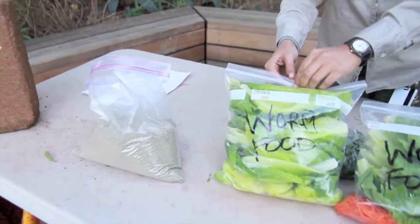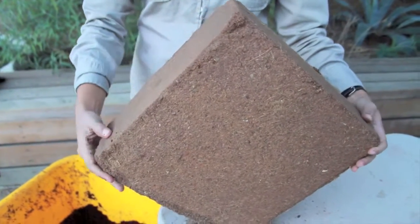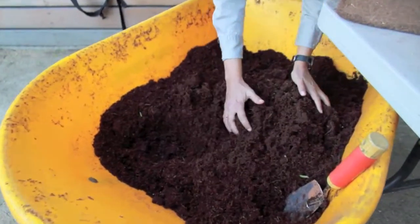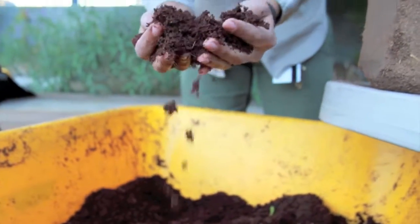Let's go over some of the items you will need to get started. First you will need a block of coconut coir, which is compressed fiber of the coconut. Once dissolved into water it creates the perfect bedding for the worms.